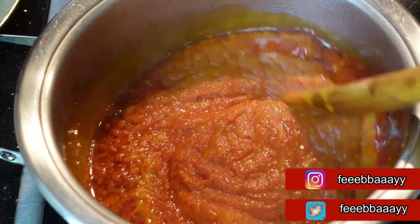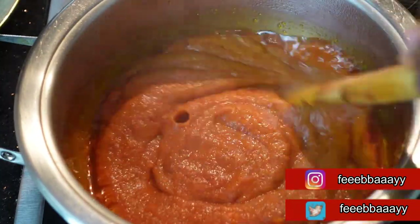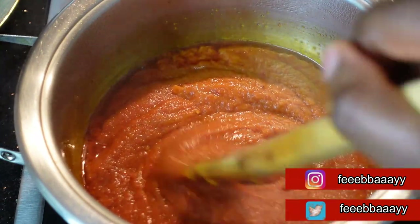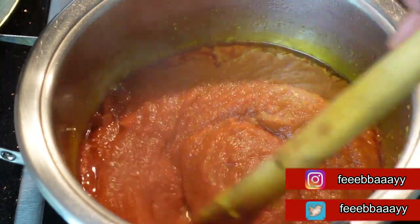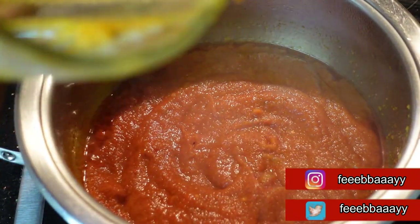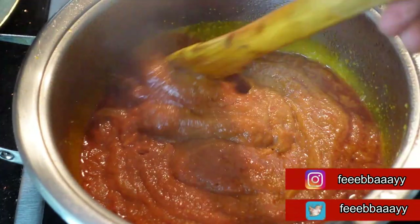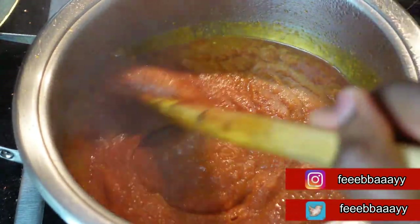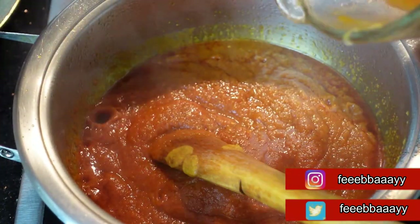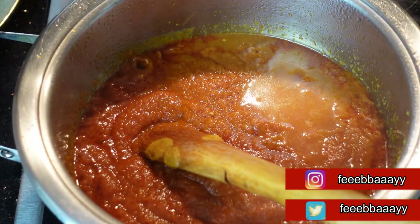If you want to make egg stew or egg sauce instead of using tomatoes, once you have your concentrated tomato paste you can use carrots and other veggies. Sometimes I mix the carrots with paprika and bell peppers. I've rinsed out the blender and I'm adding that liquid in, as well as the rinsed-out tomato paste.